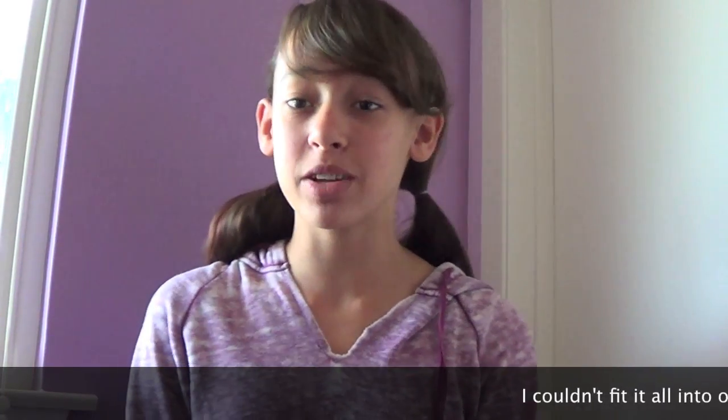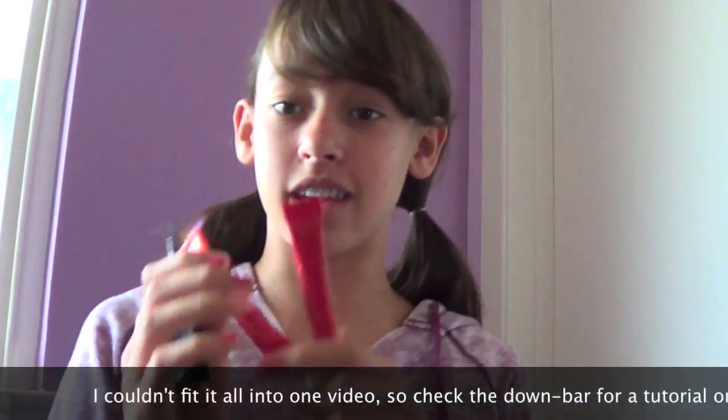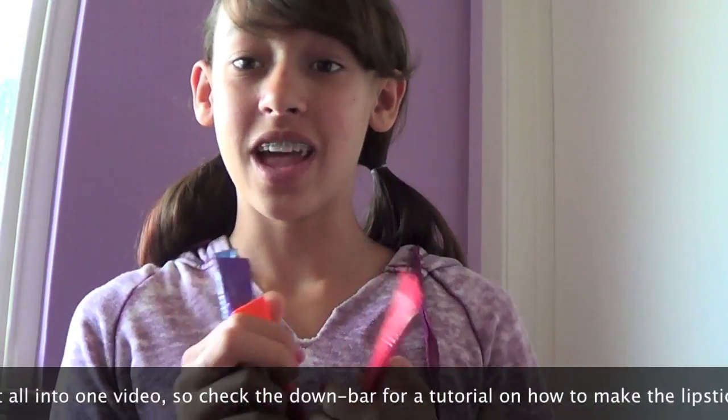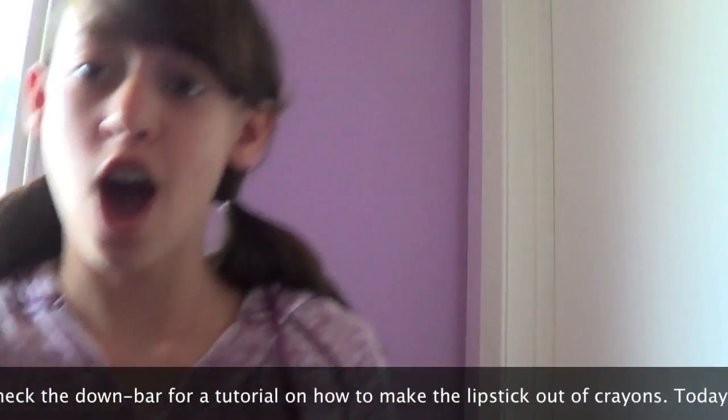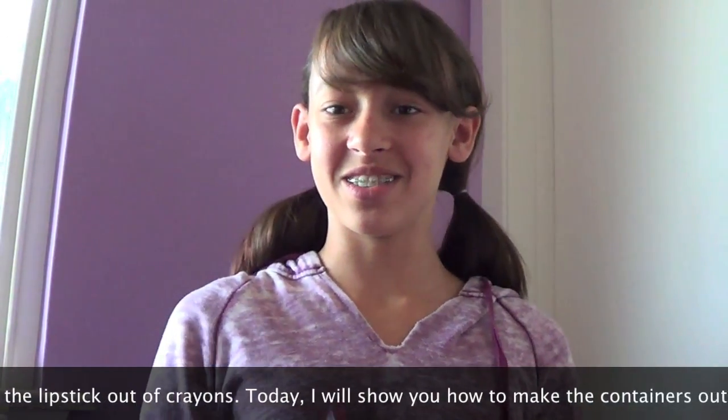Hey YouTube, it's Jordan and today I'm going to show you how to make lipstick that could look like this, and I'll show you how to make the container too out of crayons, so stay tuned.